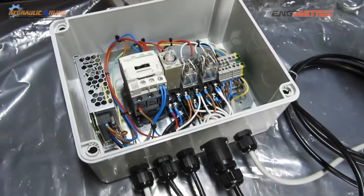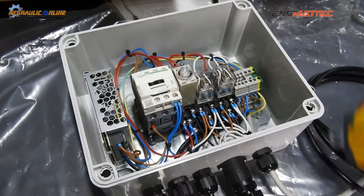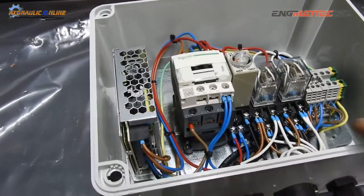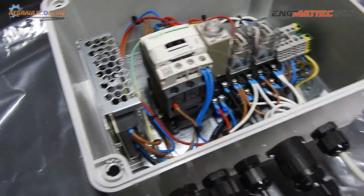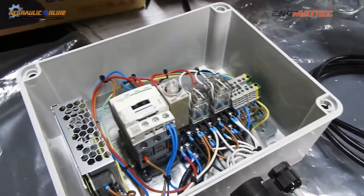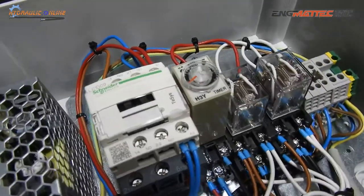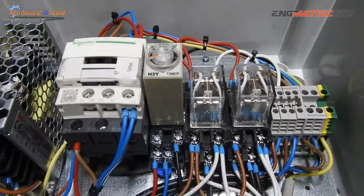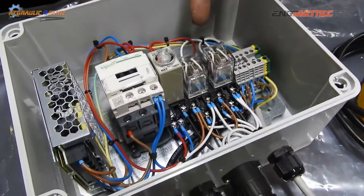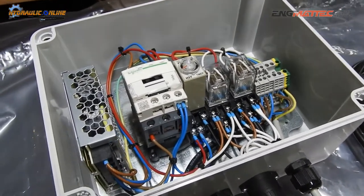So what do we have inside this control panel? A simple contactor for the motor, a DC power supply — a 24 volt DC power supply to provide power for the solenoids as well as the handpiece. The handpiece operates at 24 volts, which is much safer than 240, and a small time delay to allow the starting delay that we need. These relays control the solenoid as well as the main power contactor.